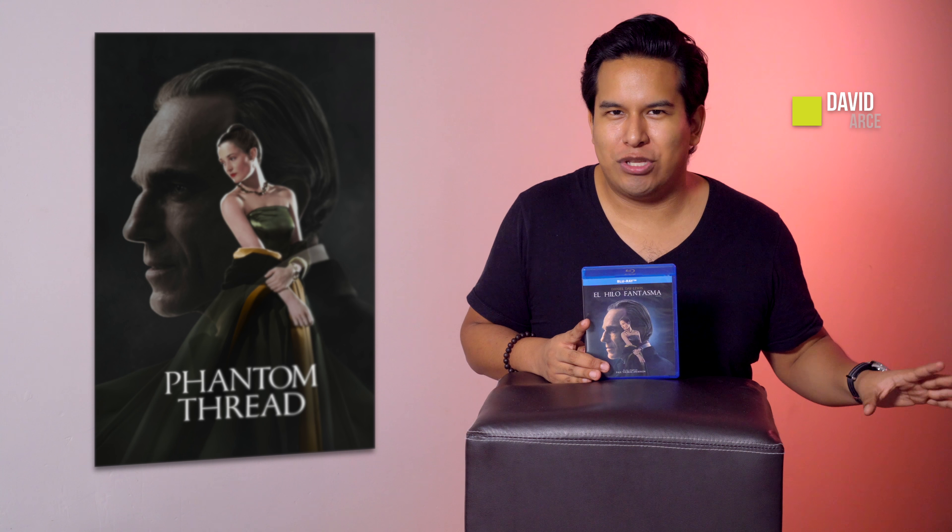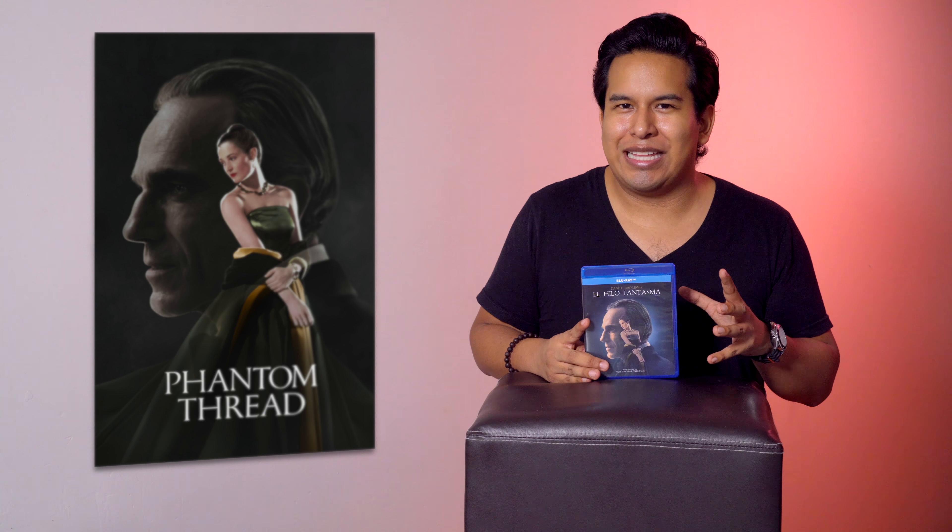Bienvenidos a Fotograma24. Al fin tengo en mis manos la que fue mi cinta favorita de las que estuvieron nominadas a Mejor Película en los últimos Oscars. Yo sé, hay muchos fanáticos de La Forma del Agua, de 3 Anuncios por un Crimen o de Llámame por tu Nombre, pero yo soy fanático de esta cinta.